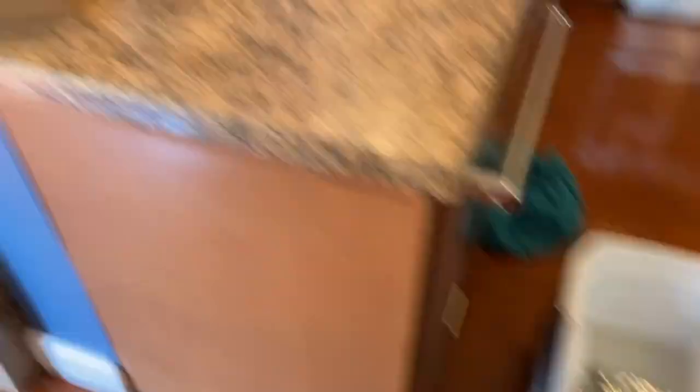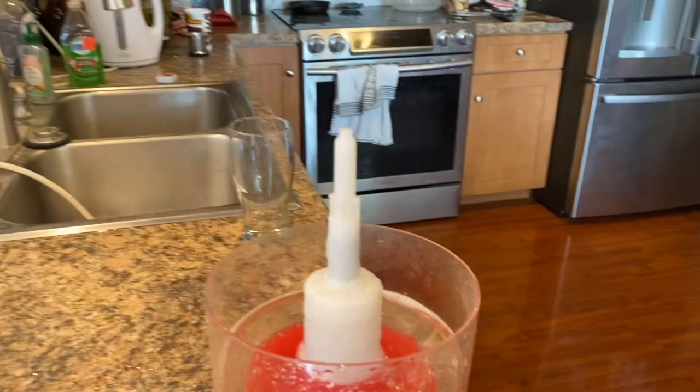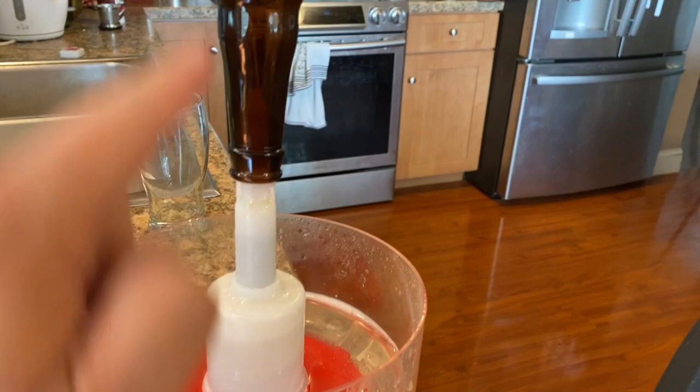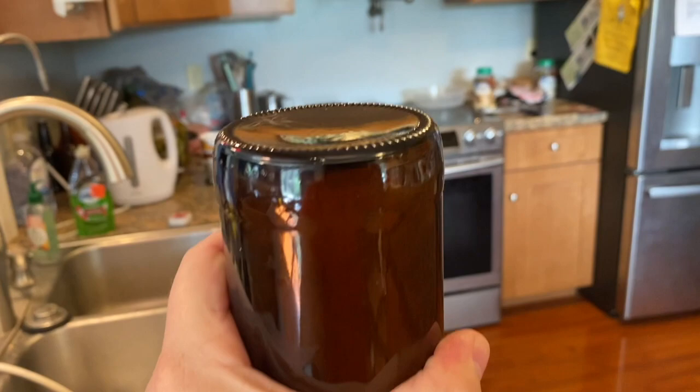Next thing — sanitize bottles. I'm gonna show you one bottle here. This particular device, if you get it on correctly, when you press down it will inject the cleanser into the top. You press down hard to release. You can see it injecting the cleanser into the top part of the bottle to rinse it out. I'm gonna do this for all the bottles. Through the magic of YouTube, you don't have to see the whole thing. You can see I've done one batch; I've got another batch over there.